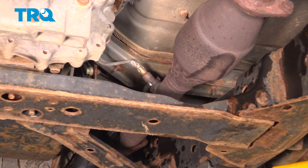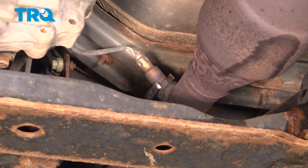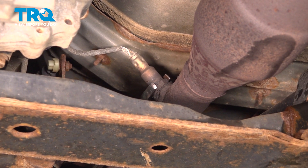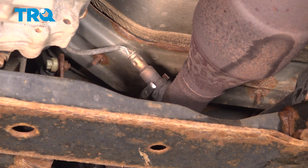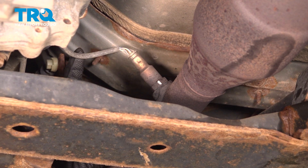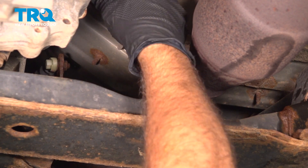Underneath here on the passenger side, you're going to locate the rear O2 sensor — this is the downstream sensor. Use a 22mm wrench and we want to try and loosen this. We're just going to break this free from the pipe.